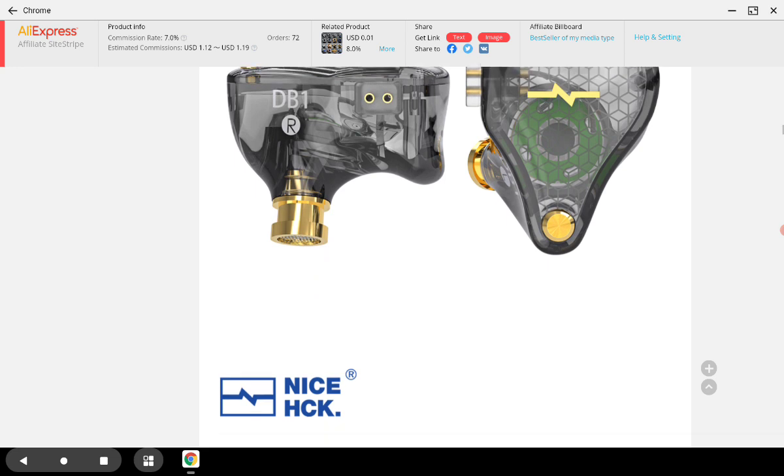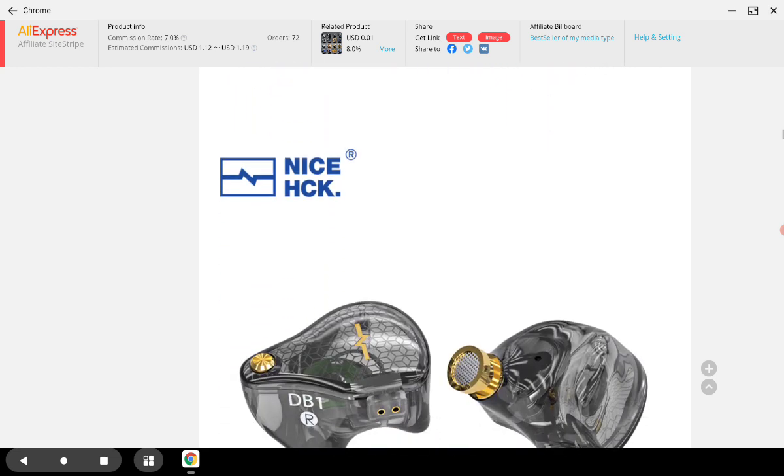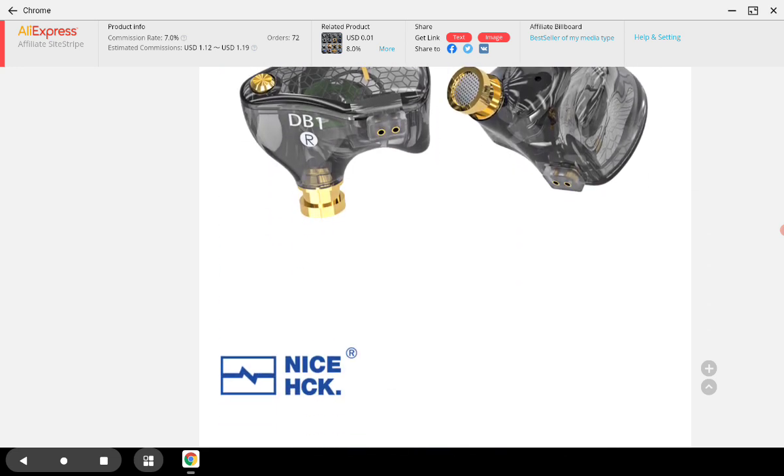Will it beat the KZ EDX? Will it beat the MT1 from TR? Will it even beat the EDX Pro — although the EDX Pro is not as good as the original EDX? Whether it can beat those models becomes an interesting question.